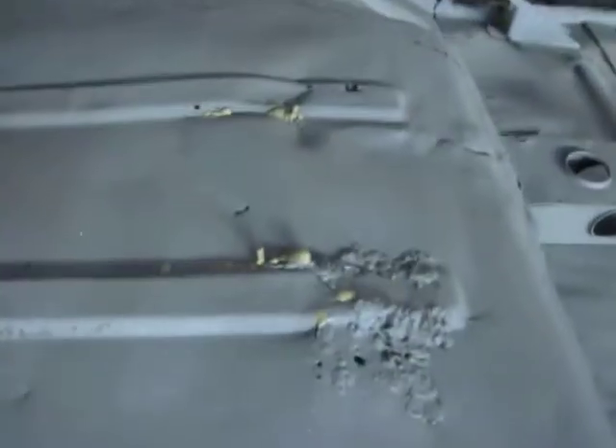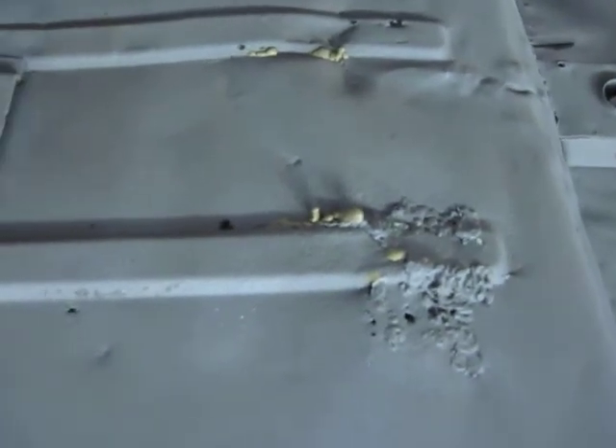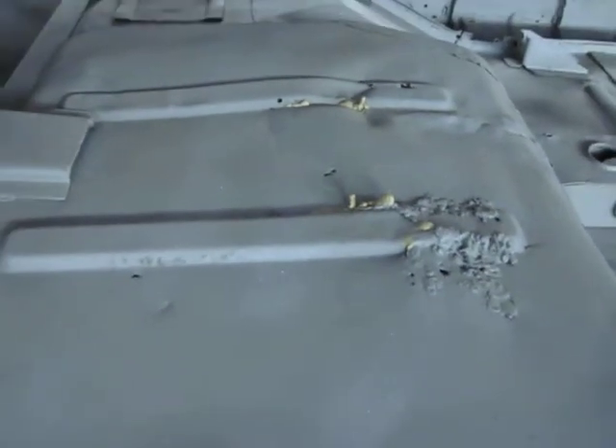I'm really worried about this edge. This is the rocker area. Just once we sand all this off, I think there's going to be some garbage under there. And there's some brazing and some really nice patches on the rear driver's floor.